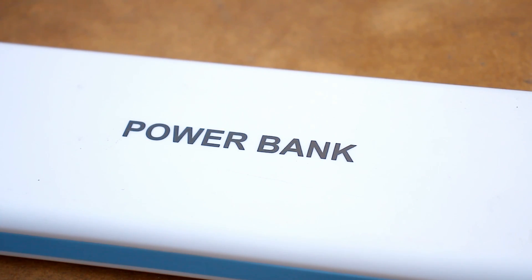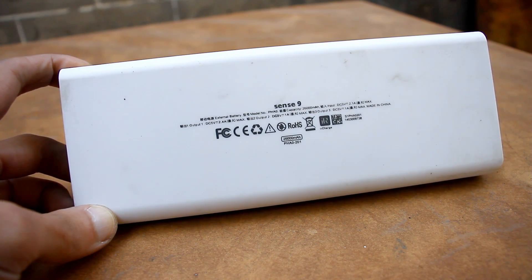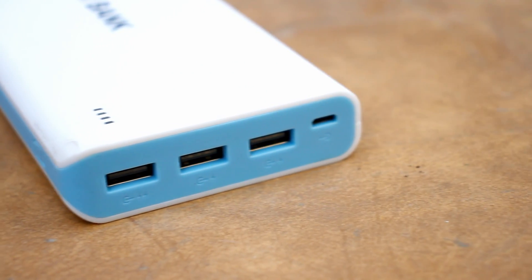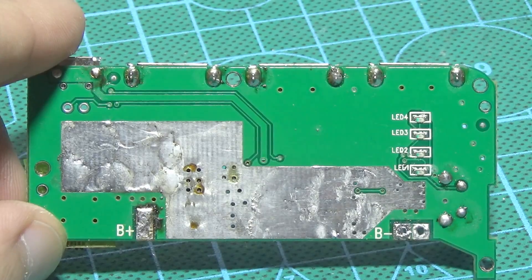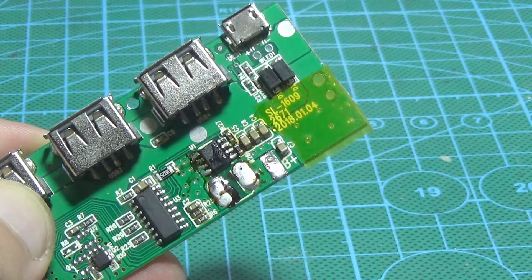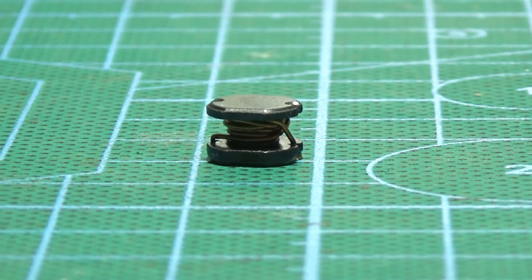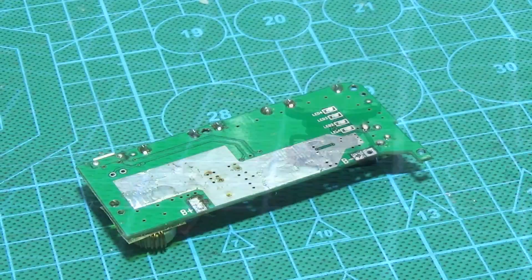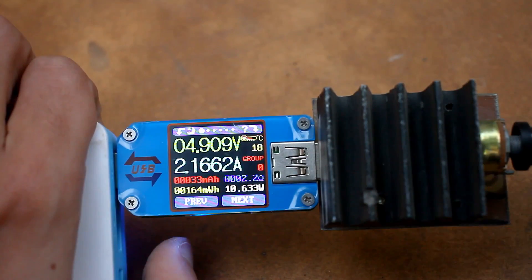Hi friends. Today will be a video about increasing the power of the power bank. I know very well that there will be people who'd ask why — it's easier to buy a more powerful one. I'll answer right away: it makes sense, at least for me, since the rework takes about half an hour, doesn't require any expenses at all, and as a result we get a power bank whose capacity is increased twice.